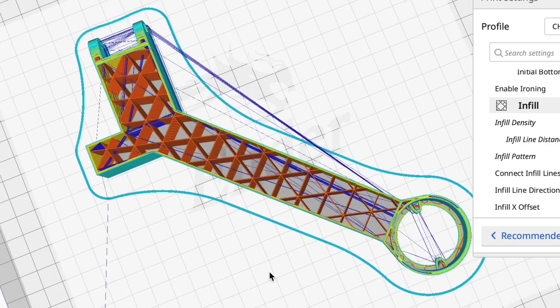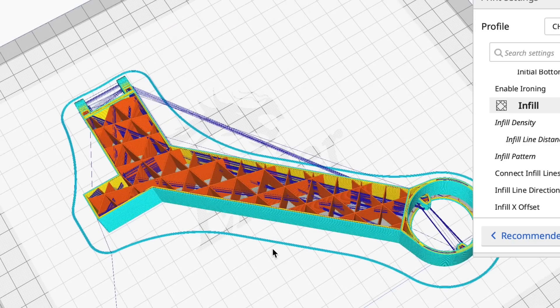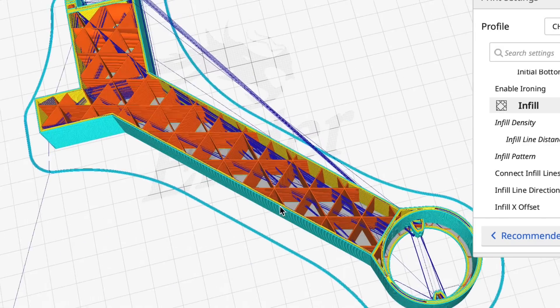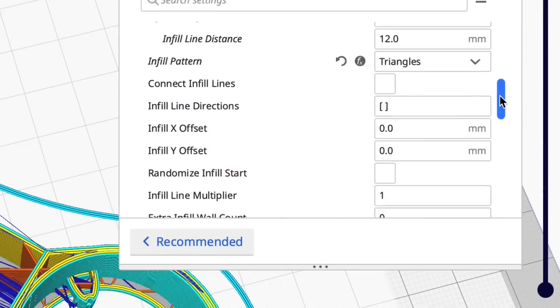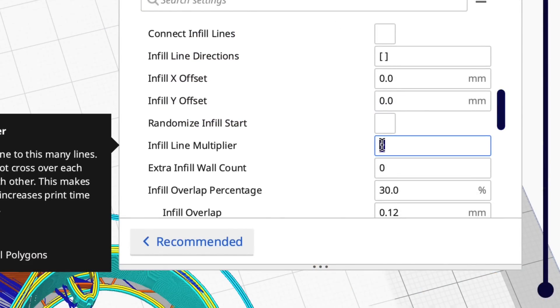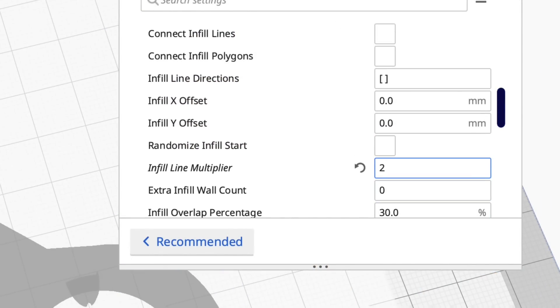As you can see it's starting to look more like the original, but these infill walls are really thin. You can actually make them thicker, which I've showed in a previous video. I'll scroll down to the infill setting — infill line multiplier — and change it from one to two so it's going to be twice as wide. Then we'll slice it again and see the result.